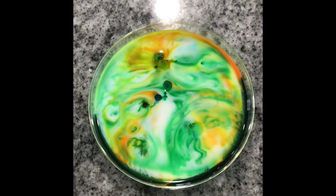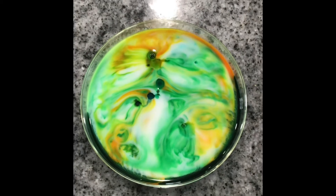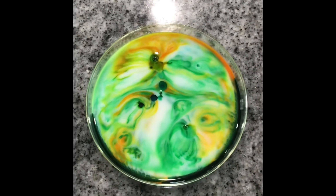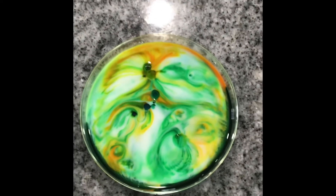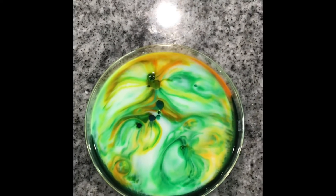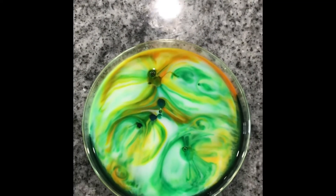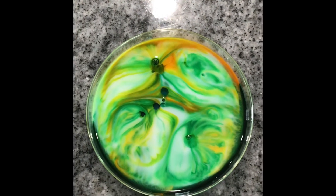This is another opportunity for some extra credit. If you want to try this at home — if you have food coloring, if you have milk, remember it has to be whole milk or 2% milk, not skim milk, and regular dish soap — let me know. We are probably going to have an exit ticket or a test question on why this works, so think about why you think this would happen.